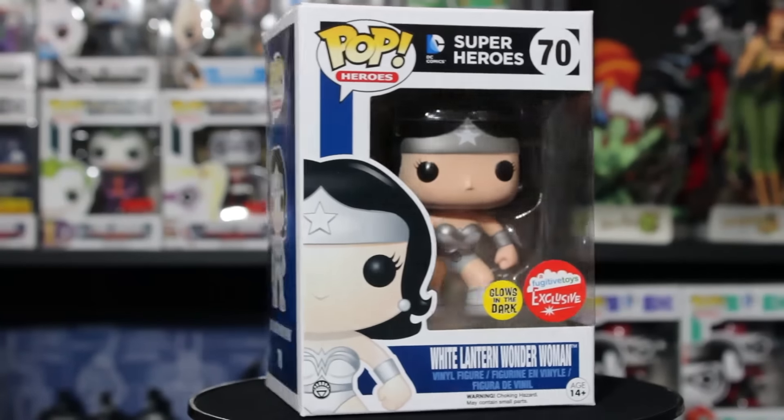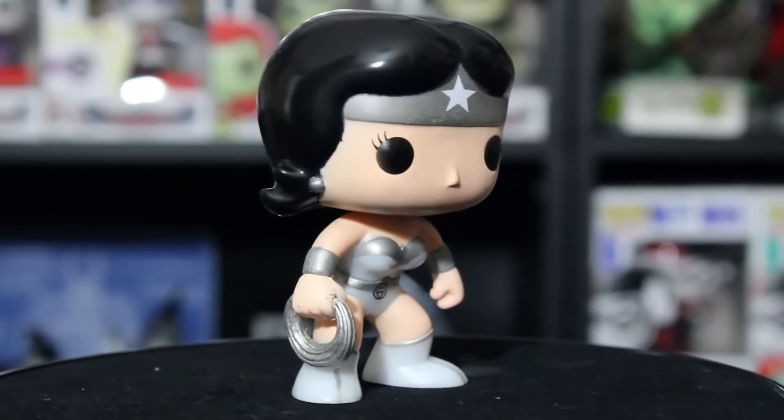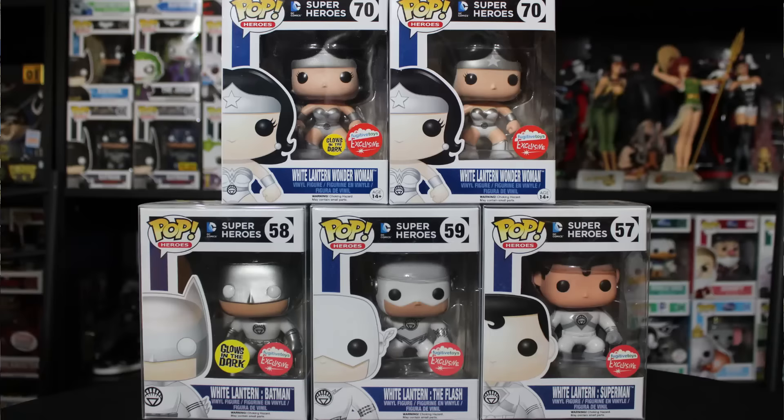She is looking very awesome. It's the same sculpt we've seen on all the Wonder Womans — we haven't gotten a new sculpt yet, which is kind of interesting. I bet we'll get a new sculpt when the new movie comes out. You can see her lasso of truth, and her outfit is white but a little clear because it's the glow-in-the-dark version. It looks really nice with the other three — as a set they look amazing. We'd love to see the White Lantern Corps keep going, so fingers crossed Fugitive Toys does more in the line.